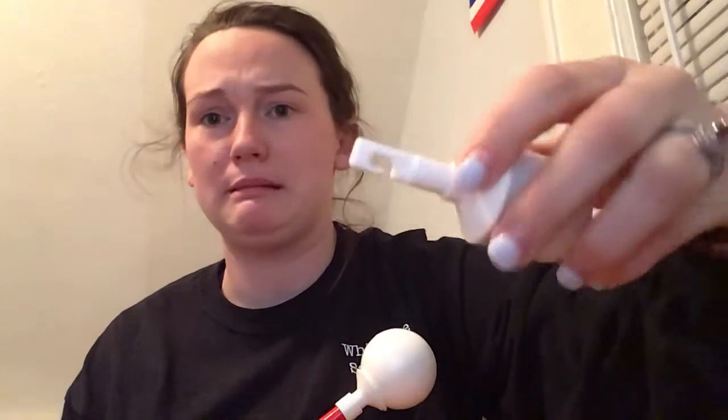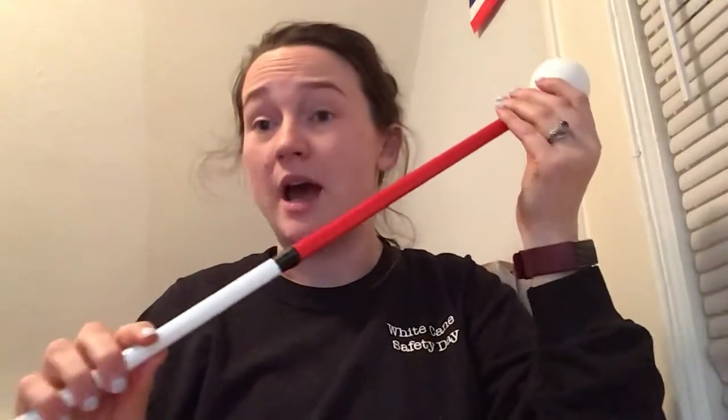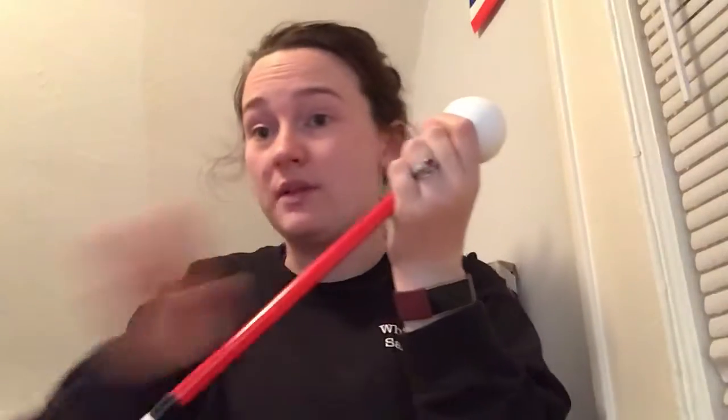I'm going to show you how to change out a hook-on tip. A hook-on tip looks like this on the bottom, and that's how it connects to the cane. First, you want your cane to be unfolded all the way, all the sections out, like you're ready to use it.